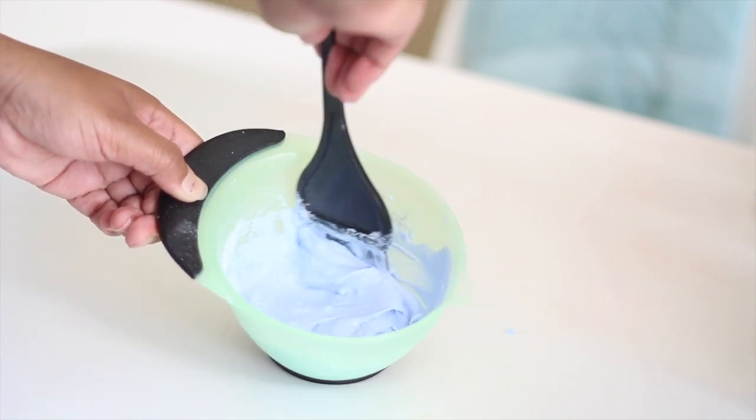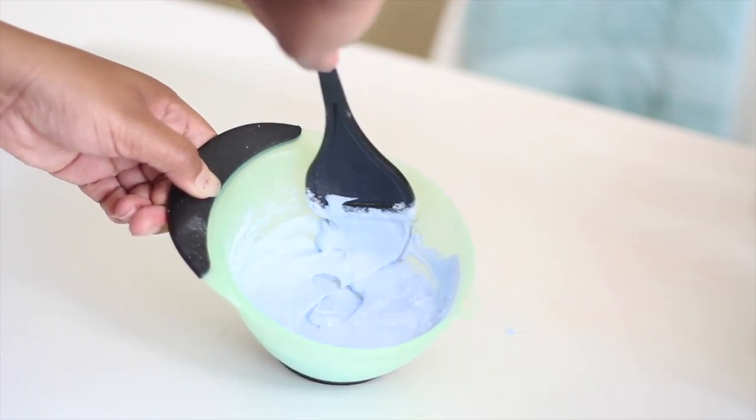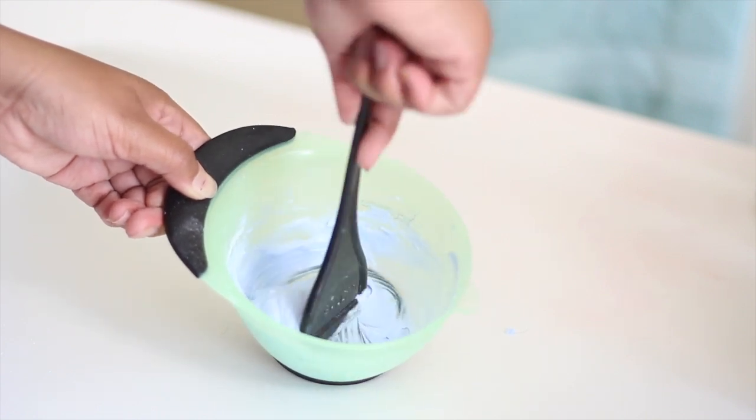And if the product kind of clumps and falls, you're good. But if it's like watery and runny, then it's a no.